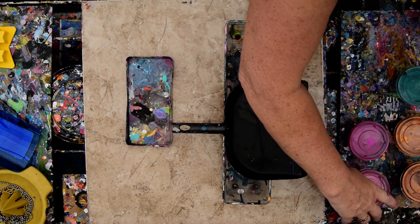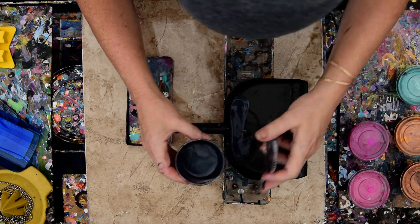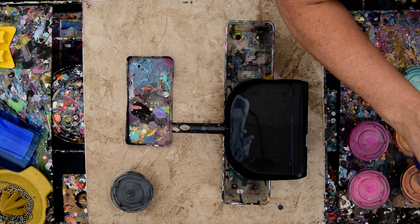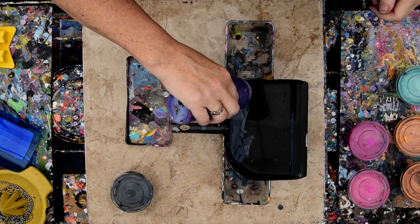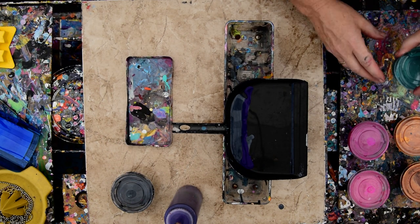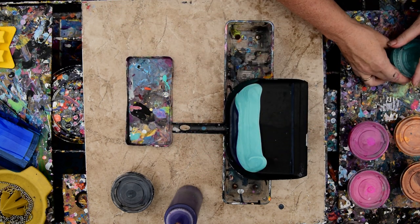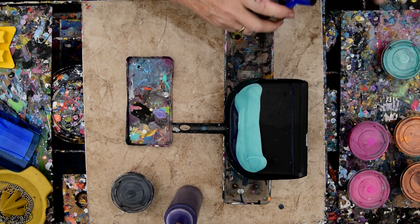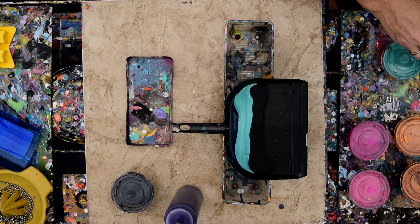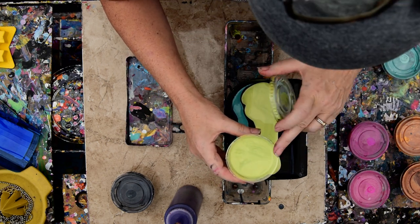I have stirred up all of the Arteza colors that I mixed recently, and I want to continue to leave the tops off in case I might want to use them. I'm going to use some of my other Arteza paints that are not metallic in between, and this is going to be for the bottom half. I want to throw a few non-Arteza colors in between so that I can get the layers I'm looking for.